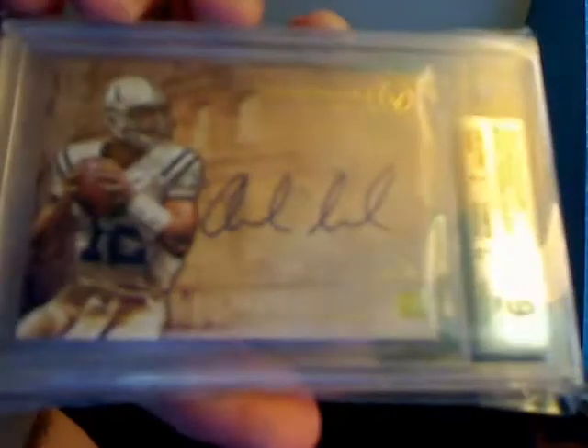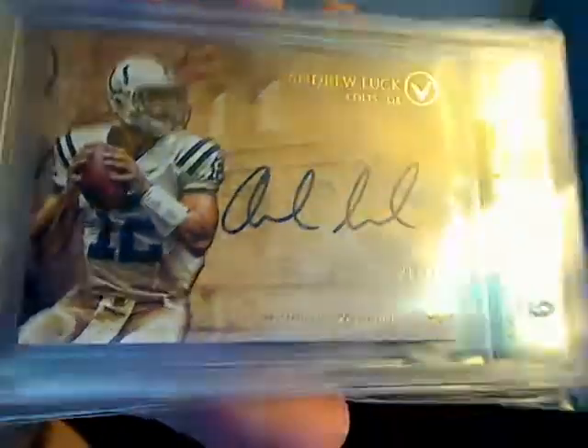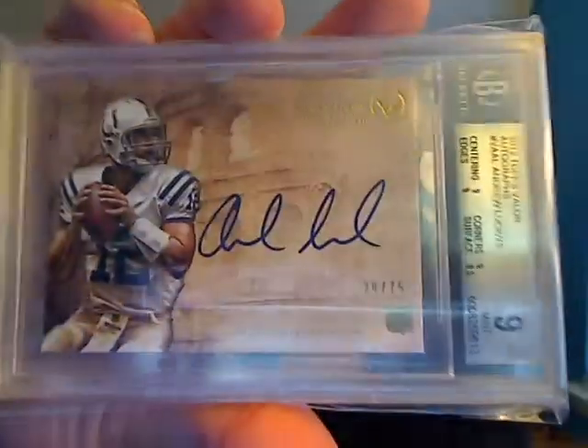Definitely shiny and very awesome in person. Then last but not least is probably one of the bigger cards. I only have one other autograph of this guy — a dual auto with Gabbert — so I really wanted to get a card with just him. As you can guess, it's a 2012 rookie quarterback autograph: a BGS 9 with a 10 auto from Valor of Andrew Luck, numbered out of 75. Just a beautiful card with a perfect 10 autograph. Very happy to pick that up. Those are my pickups.